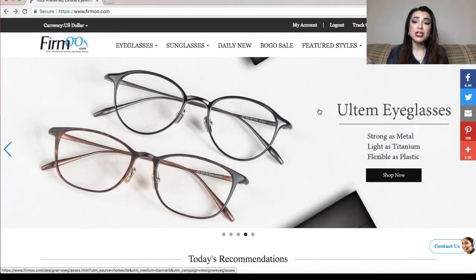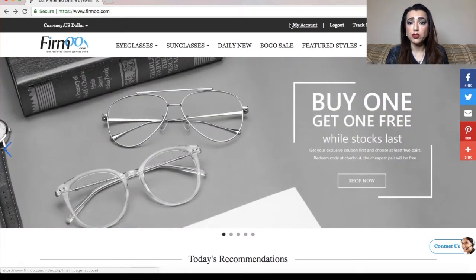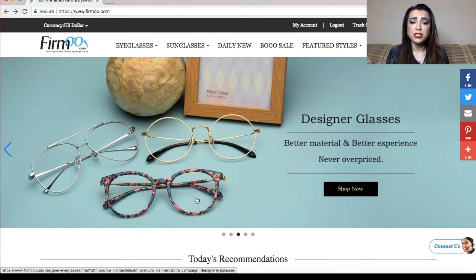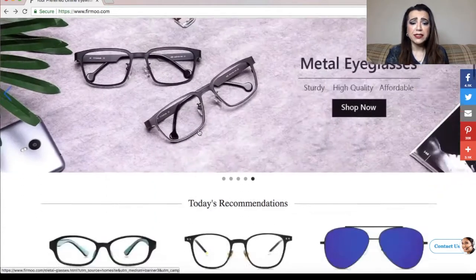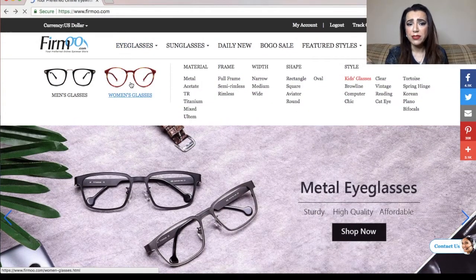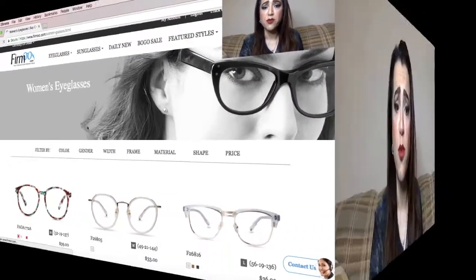Okay, let's get started. The first thing we do is go to www.firmu.com. I've already logged in, so if you go to my account you can see my information there. There are some deals shown at the top — I'll be posting the current deal down below in the description box. The first thing I did was select eyeglasses, specifically women's glasses, and that pulled up everything in that category.